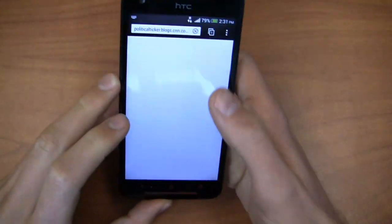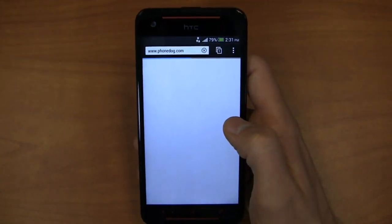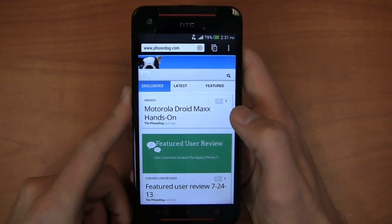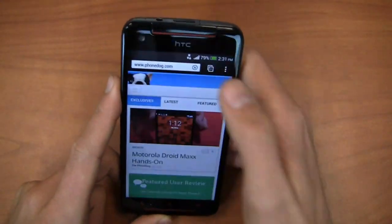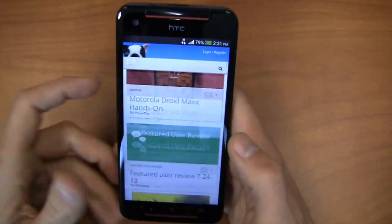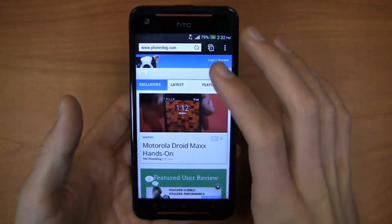PhoneDog.com loading up on the browser here — Motorola Droid Max hands-on as you can see. Portrait to landscape, really nice and fast, clean device. With that five-inch display you get some additional space for content creation, browsing, and consumption, and it really is nice when you compare this to the 4.7-inch HTC One or the 4.5-inch Nokia Lumia 1020. It's a noticeable difference.